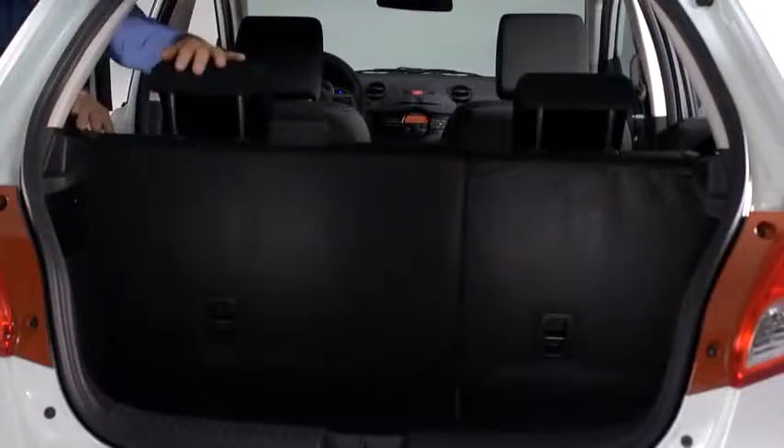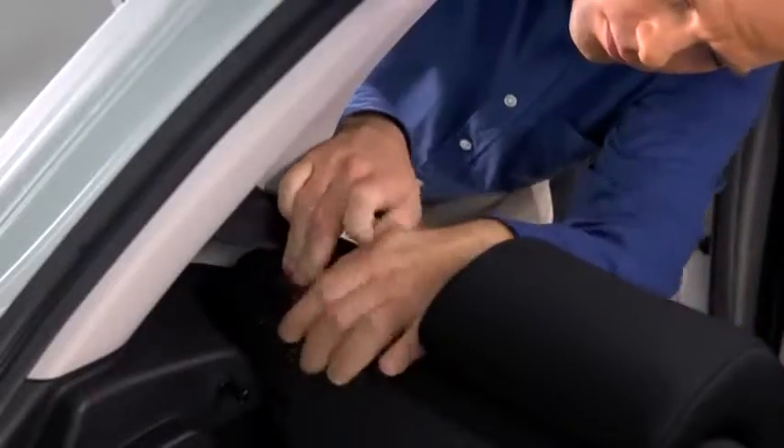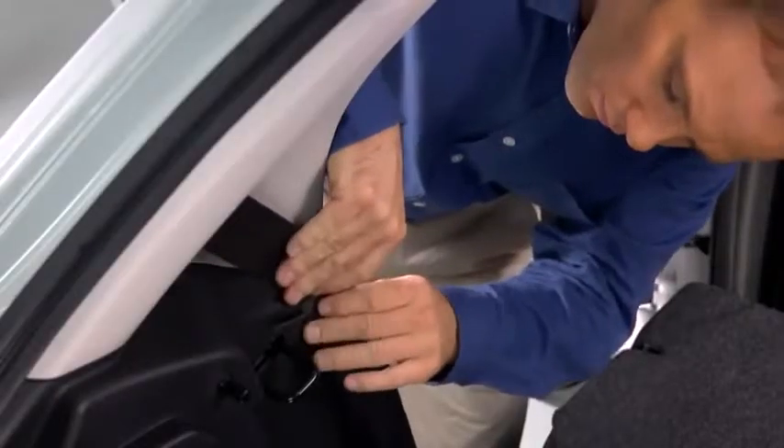To fold the seats, lower the head restraints. Support the seatback with your hand and push the rear seatback knob down. Secure the rear seatbelt in the belt clip.